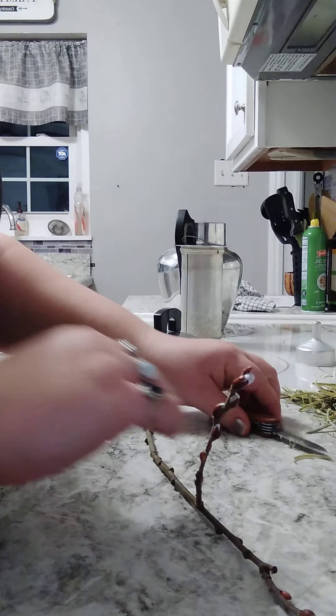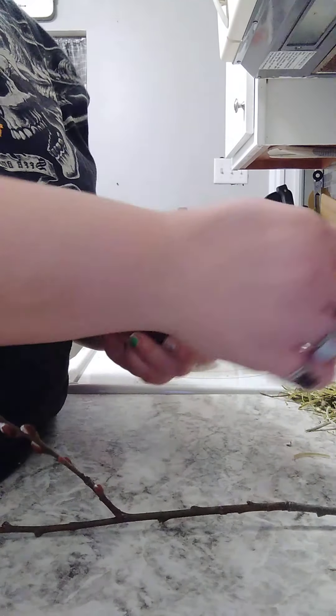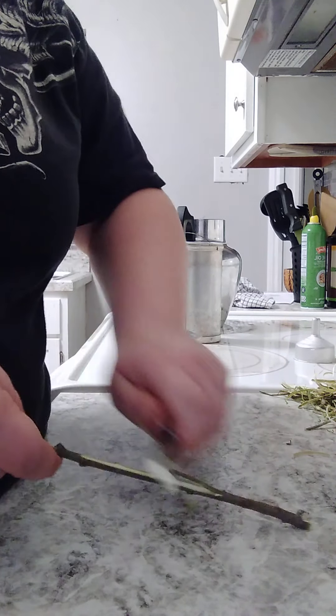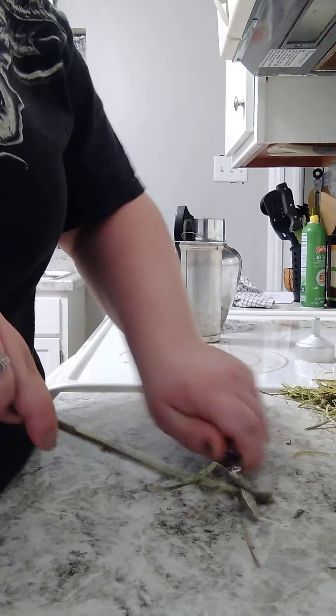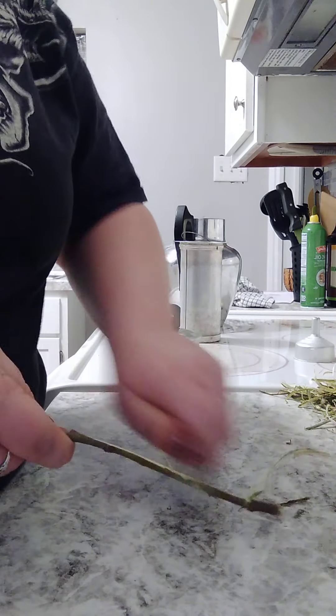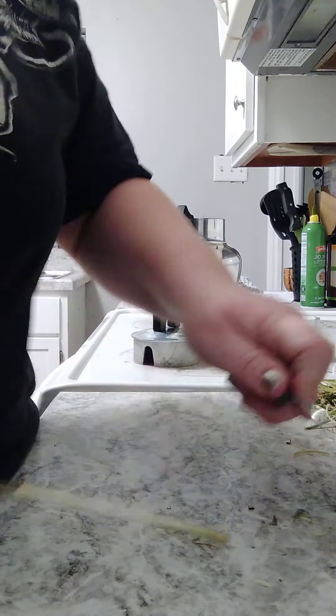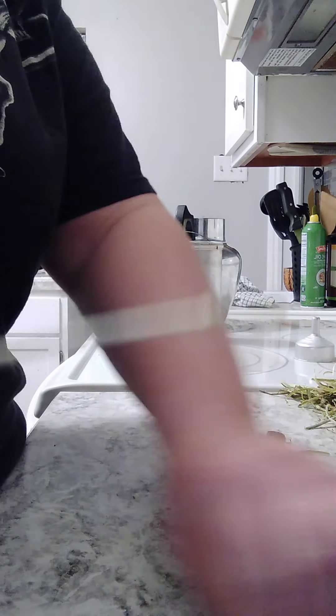I'm going to show you guys the whole process. I have this sharp little knife that I like to use and I'm just going to strip it like this. Don't worry about my fingers — I promise I'm okay. I just take it all off and get it there.